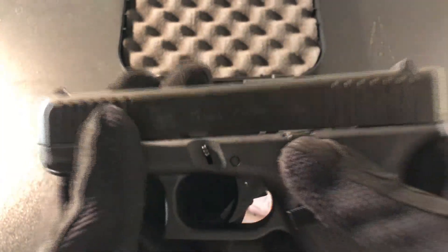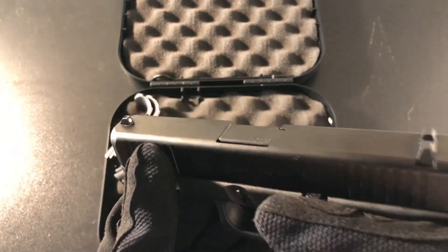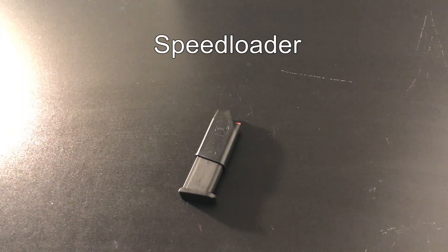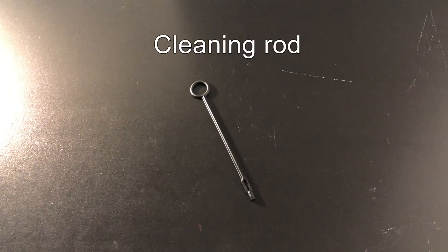This gun cost me $539 before tax. With tax, it brings it up to $627. It comes with extra stuff like the hard case, grip back straps, a speed loader, two extra mags, a lock, a brush, a plastic cleaning rod, and the owner's manual.